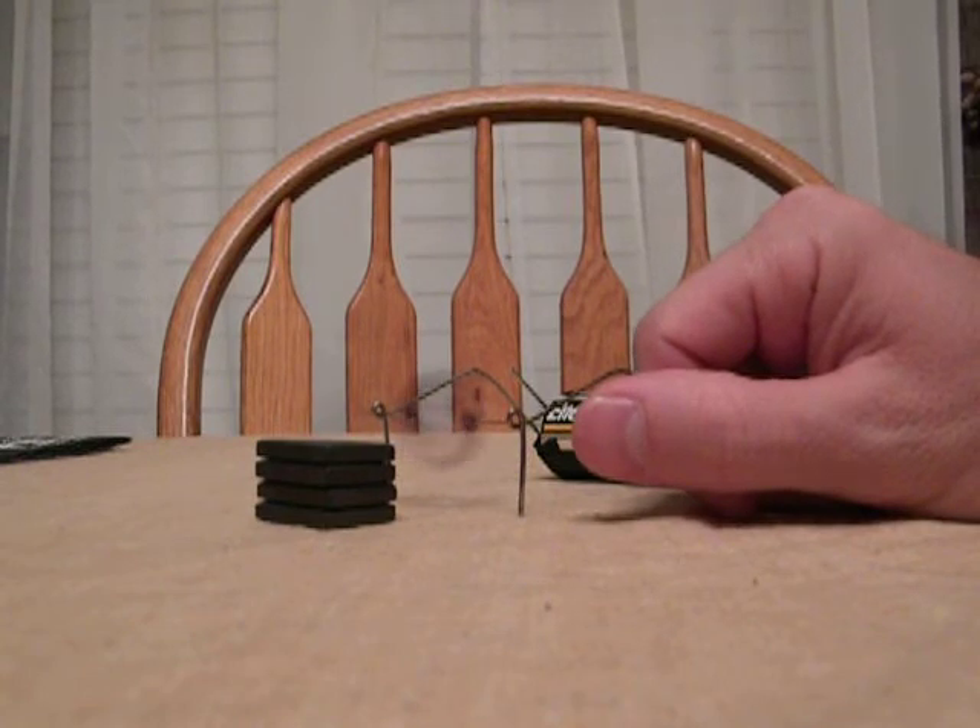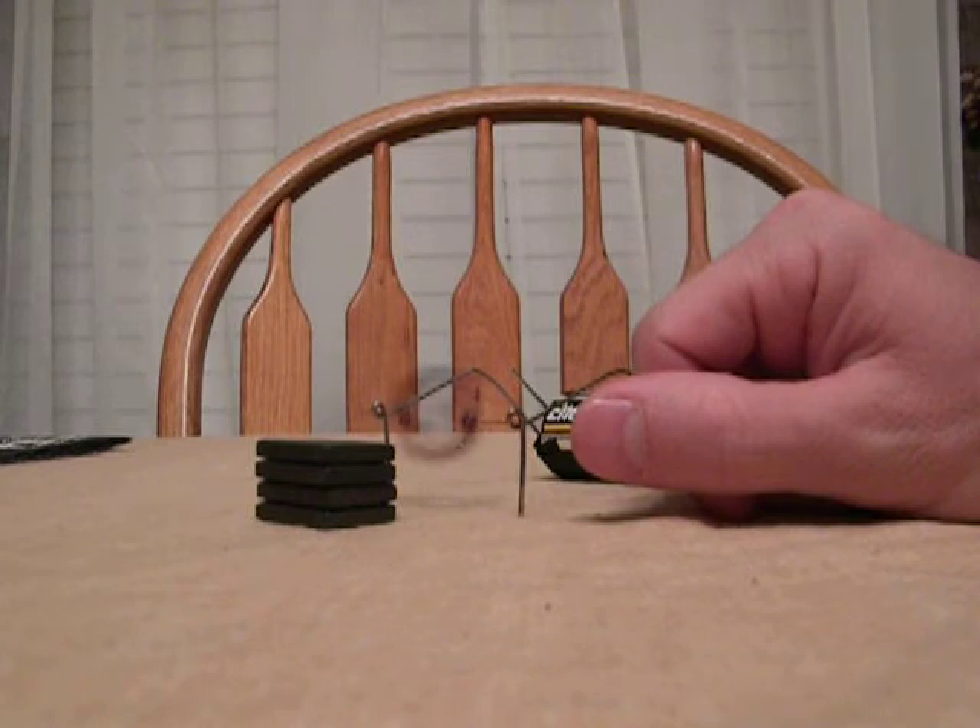Oh, maybe if I hold it. There we go. Now it's really cruising. Yeah, there we go. Now it's really flying.